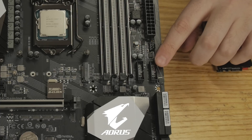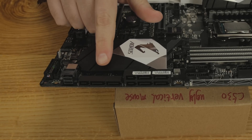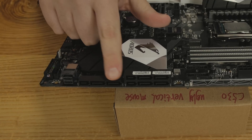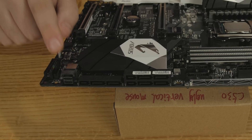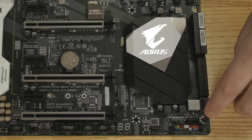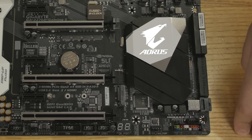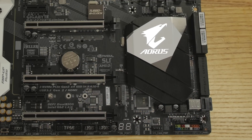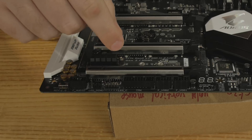Moving down, there's another fan header and two USB 2.0 headers with variable voltage control. This board has lots of storage options — there's a SATA Express connector that can also be used as two individual SATA ports, giving you six in total. There's also a U.2 port running PCIe Gen 3x4 for extreme speeds. A nice heatsink with the Aorus logo sits below that, and below that is the Thunderbolt header. All your front panel connectors go here, plus another fan header over to the side.